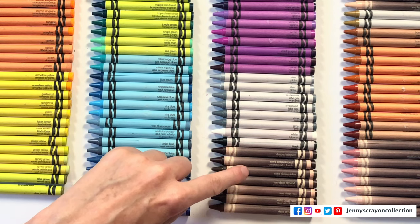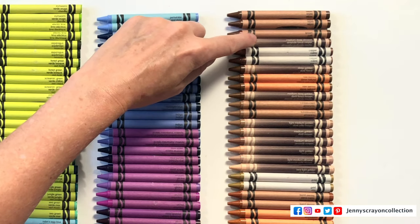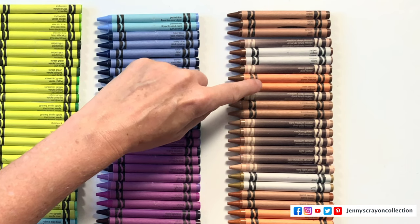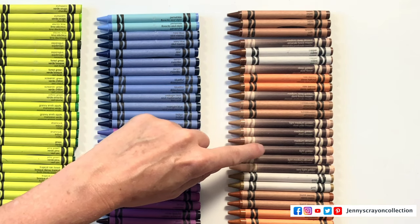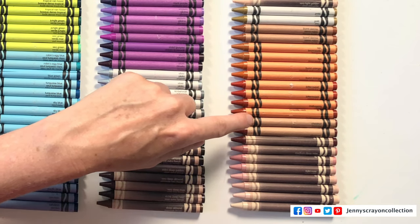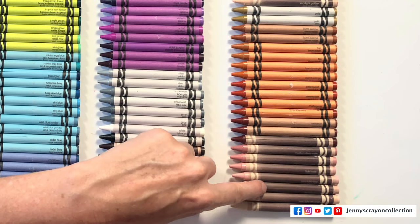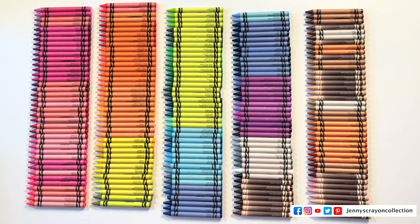And for Colors of the World: deepest almond, extra deep almond, extra deep golden, very deep almond, very deep rose, extra deep rose, deep almond, sepia brown, medium deep almond, copper, deep golden, raw sienna, medium deep golden, tumbleweed, light medium golden, medium golden, medium almond, light golden, light medium almond, very light golden, gold, burnt sienna, tan, burnt orange, bittersweet, mahogany, chestnut, deep rose, medium deep rose, light medium rose, light rose, very light rose, light almond, very light almond, and extra light almond. So 'extra' is lighter than 'very light' — interesting.